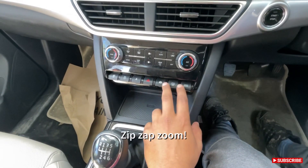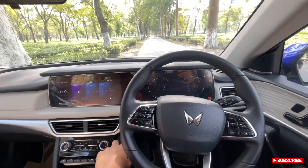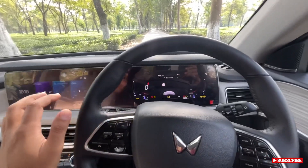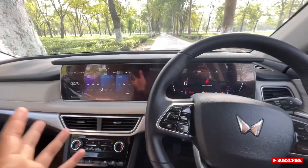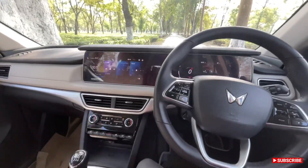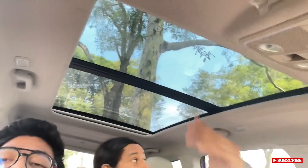There are toggle switches and drive modes — Zip, Zap, and Zoom. This is the start-stop button. The startup animation kicks in — very, very nice. It has a segment in the display for features where you can see advanced graphics and the panoramic skyroof view.